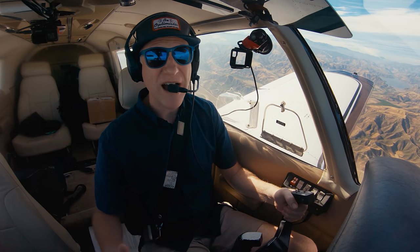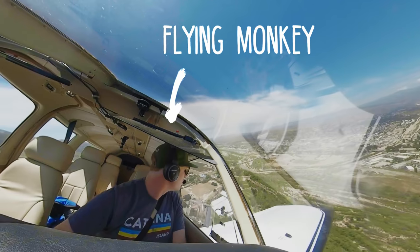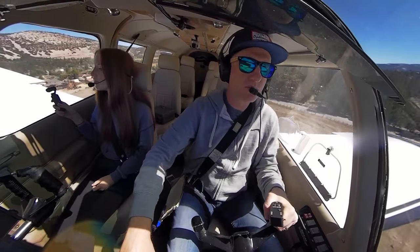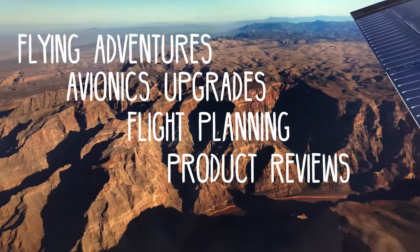Coming up in this video, I'm going to show you how this is all possible, so stick around. I'm Eric, a private pilot based in Los Angeles. Join me and my family on our aviation adventures throughout Southern California and beyond.